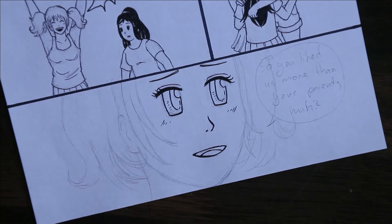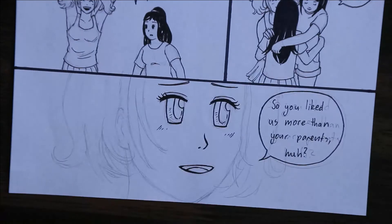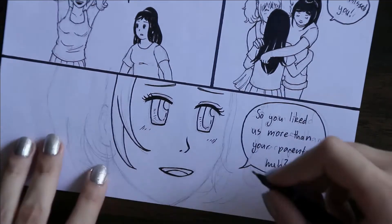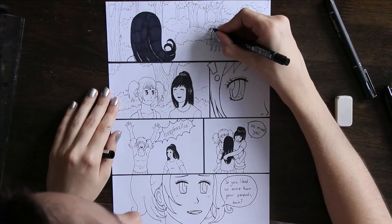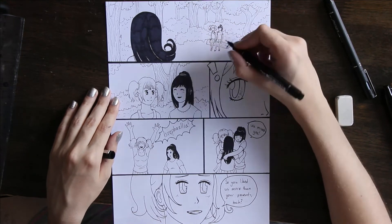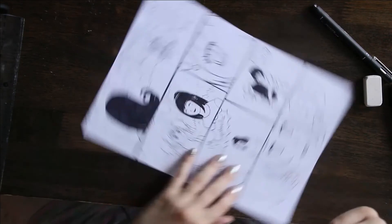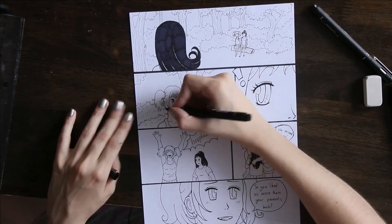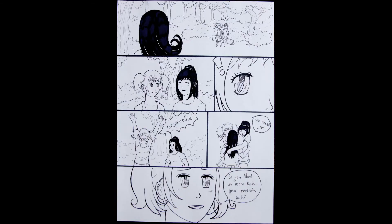Anyway, I hope you enjoyed this video and I hope it was interesting to see me ink a page of a comic. I'll try to upload the actual chapter soon — I've already done about half, and by the time I upload this video I'll have probably almost finished. I will see you all next time!